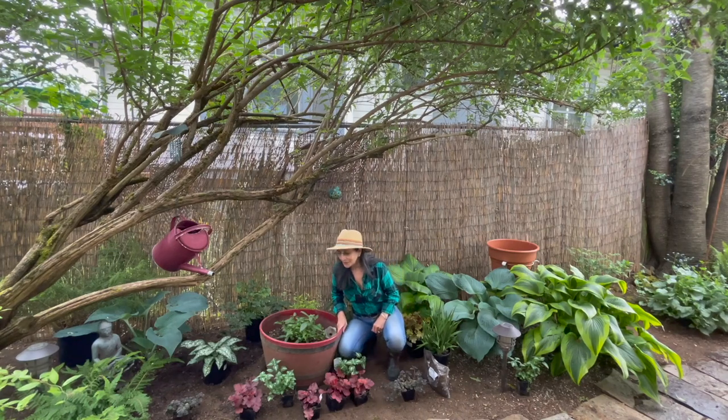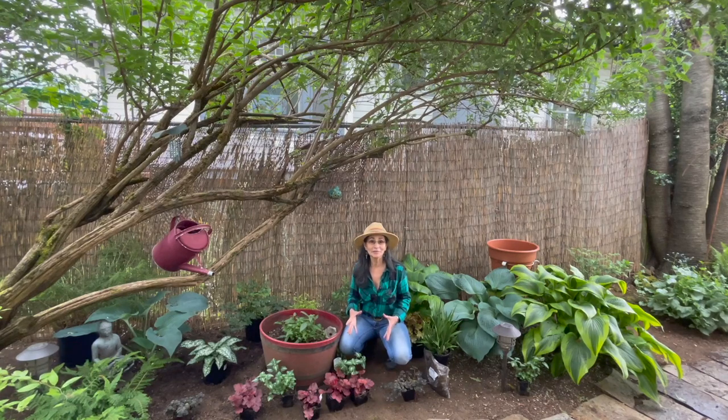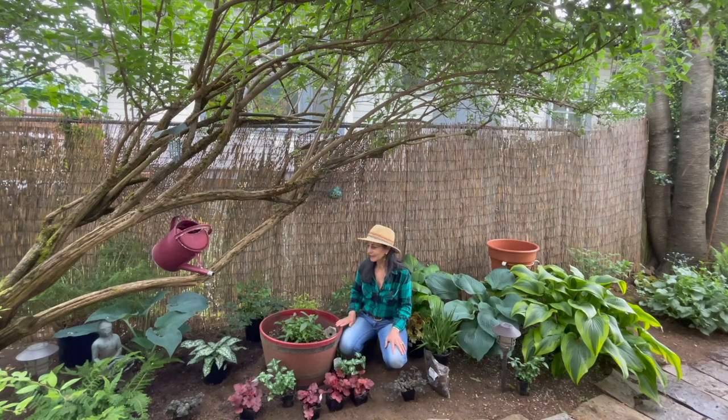I'm going to explain the plants that I'm going to be adding and the names of them. I'm also going to leave this container for the very end, so it'll be kind of a surprise for you as to what I put in there. I'm going to start off with the fern over there. You probably can barely see it because it's underneath the butterfly tree. I call this area more my woodland shaded area because I have a butterfly tree right above me.